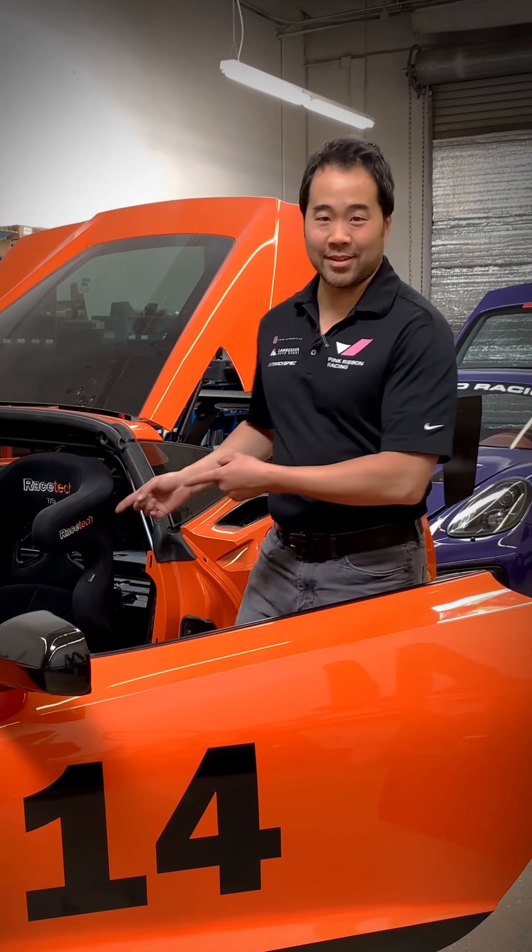Hi, this is John from TrackSpec Motorsports. We're here today to talk about one of our newest products, the C7 Corvette 4-point bolt-in roll bar. Let's take a look.